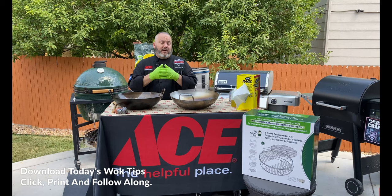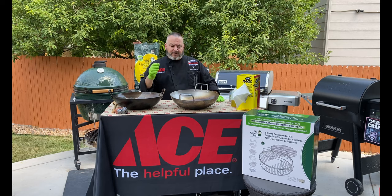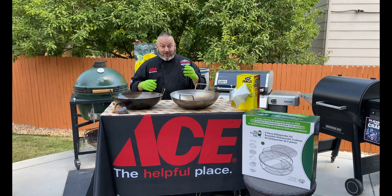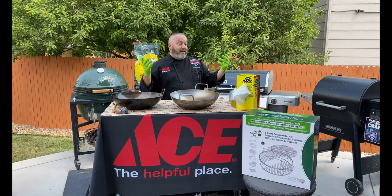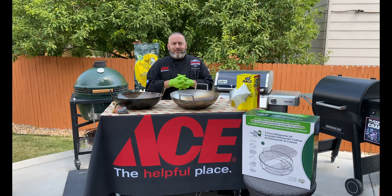If you want today's wok tips, head down below in the description section and click to print and follow along — we've got some wok tips that are going to walk you through everything we just did, including the cleaning process, the seasoning process, and all of that. We've got a couple of cool videos coming for you, especially my Chef Jay's pork fried rice — a great fried rice recipe that I think you'll find fantastic. Don't forget to leave us your comments and tell us how we can be more helpful. Subscribe to the Ace Hardware YouTube channel, tell all your friends and family, and jump in. Thanks so much for hanging out with us today in our introduction to the Big Green Egg wok. I'm Chef Jason Morse, your Ace Hardware Grilling Expert — we will see you soon at your local Ace Hardware.